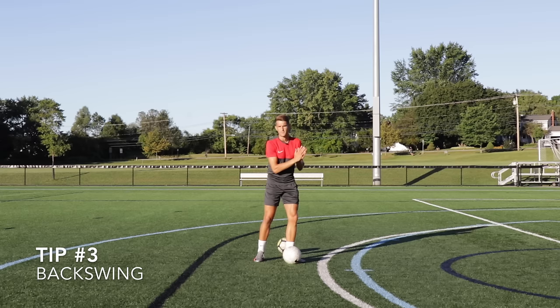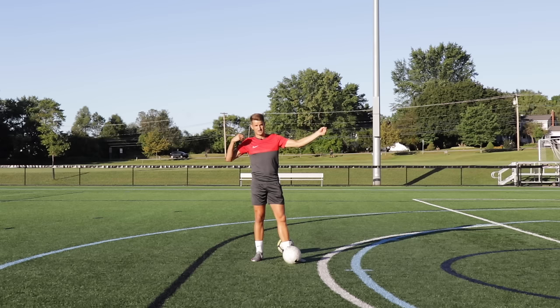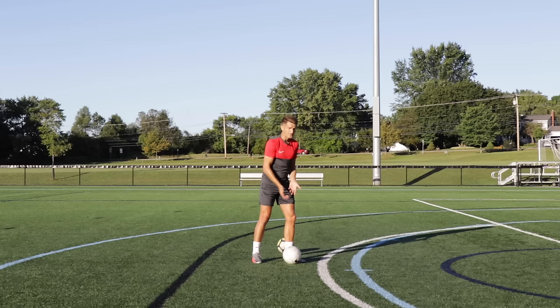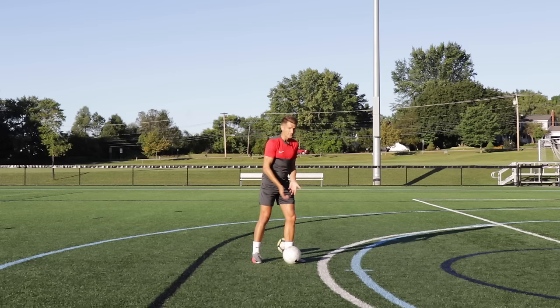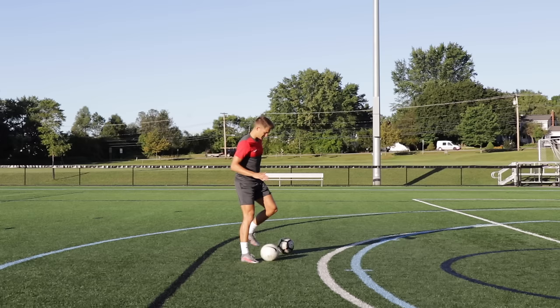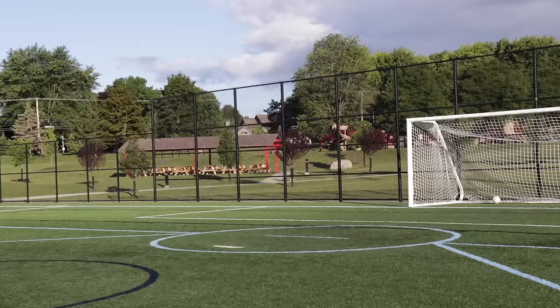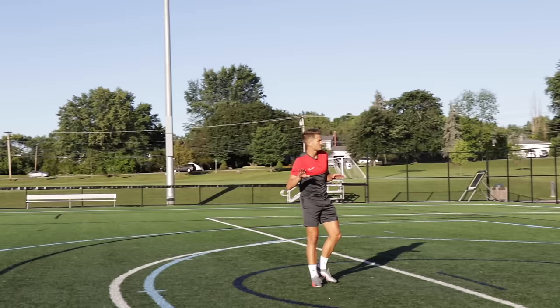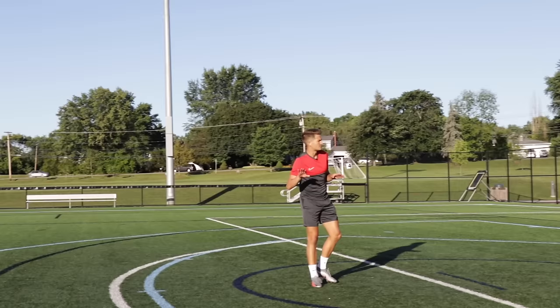The third tip is our backswing — how far back we draw the leg before striking the ball. I like to think of it like a bow and arrow: the further back you pull the bow, the further and faster the arrow is going to go, and the same applies to your shooting technique. If I don't have a good backswing and I'm shooting from a short position, it's really hard to generate any power. But if I really flex my leg so my foot is almost parallel with my hip, there's a greater range of movement and you generate more power. As you can see, with a large backswing the ball travels through the air a lot flatter and is going to be more difficult for the goalkeeper to save.